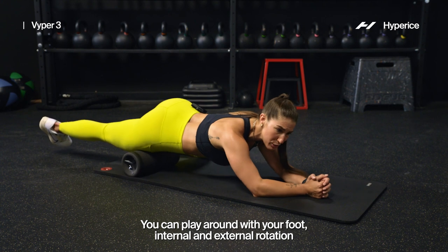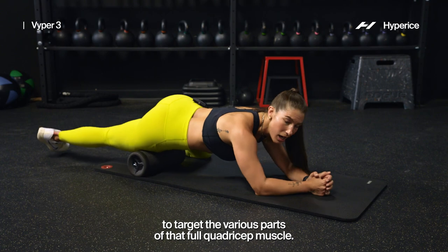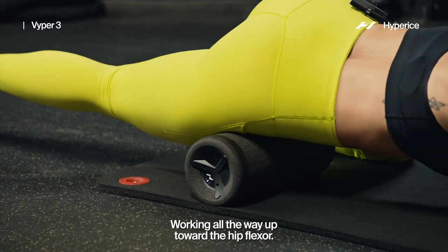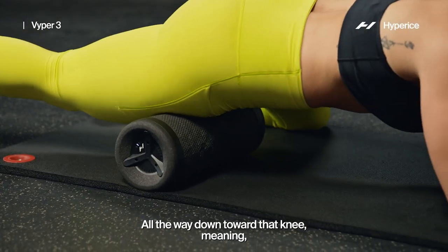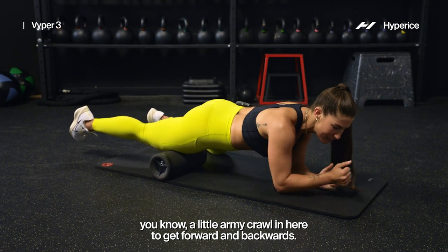You can play around with your foot in internal and external rotation to target various parts of that full quadricep muscle, working all the way up toward the hip flexor, all the way down toward that knee. You can do a little army crawl here to get forward and backwards.